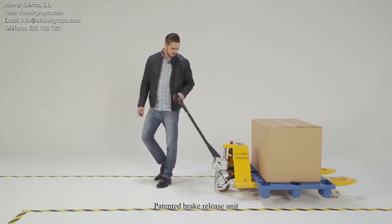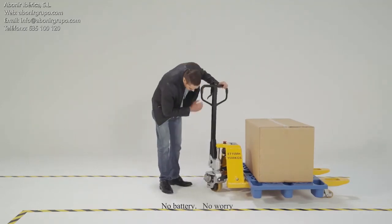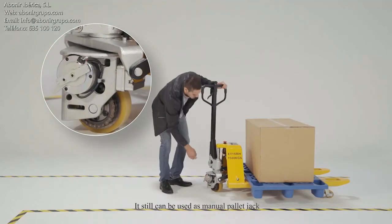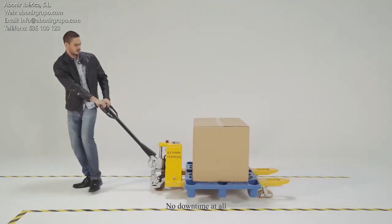The patented brake release unit is the highlight of the Hybrid Series Pallet Jack. With no battery, it can still be used as a manual pallet jack. No downtime at all.